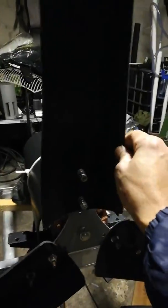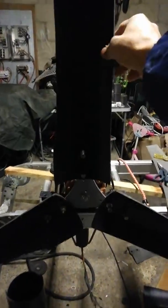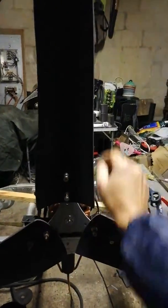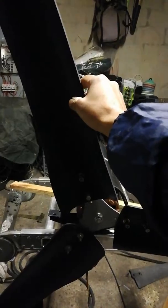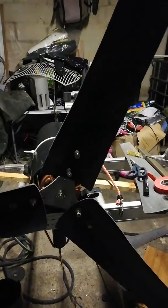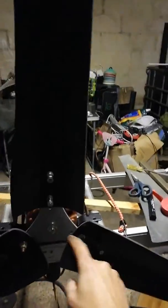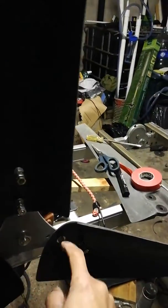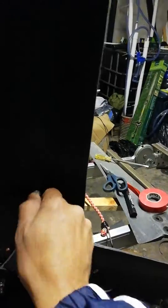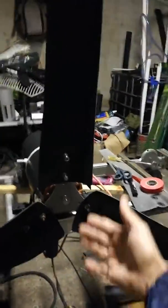After adding two screws on one side and two on the other equally, the blades kept going to one side. Now after adjusting, no matter which way I stop them they come back to the middle — they're balanced. I also put two screws against each other as a locking mechanism so they won't open up in high winds.